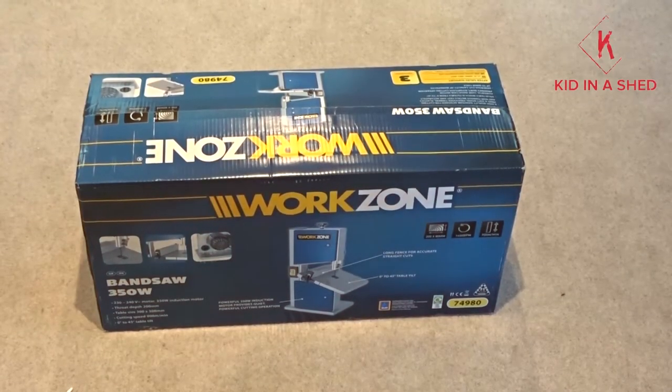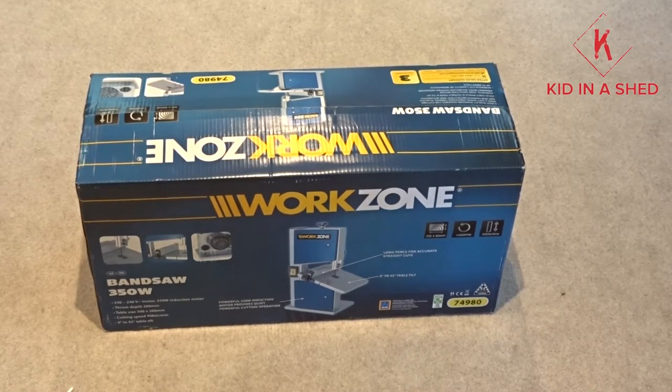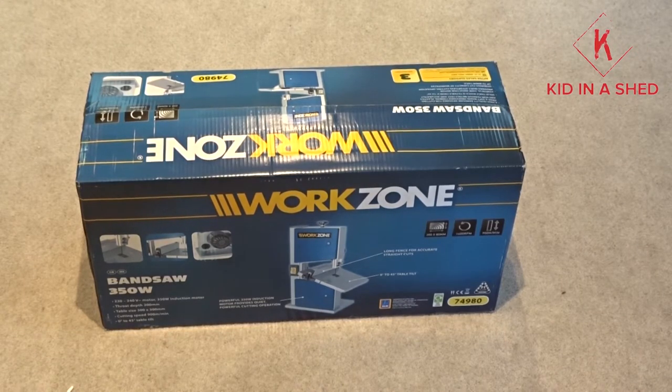Hey guys, welcome back. So once again I'm going to do another review. This is obviously the Work Zone Special from Aldi. I know it doesn't really sound the best quality, but believe it or not it's actually pretty good for what it is. Today I went ahead and picked up a 350-watt 8-inch bandsaw from Aldi for only 80 quid. I could do with a really quick cheap one which I can use for future projects — nothing really big or special, just a normal 240 straight out of the wall.